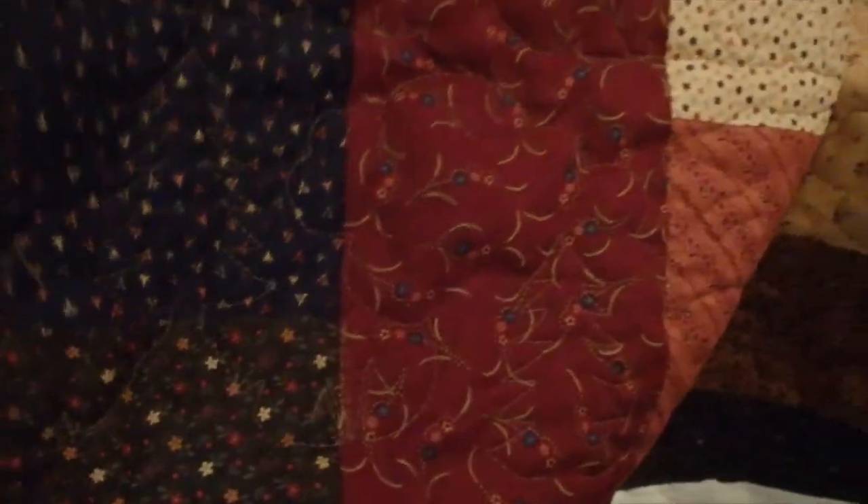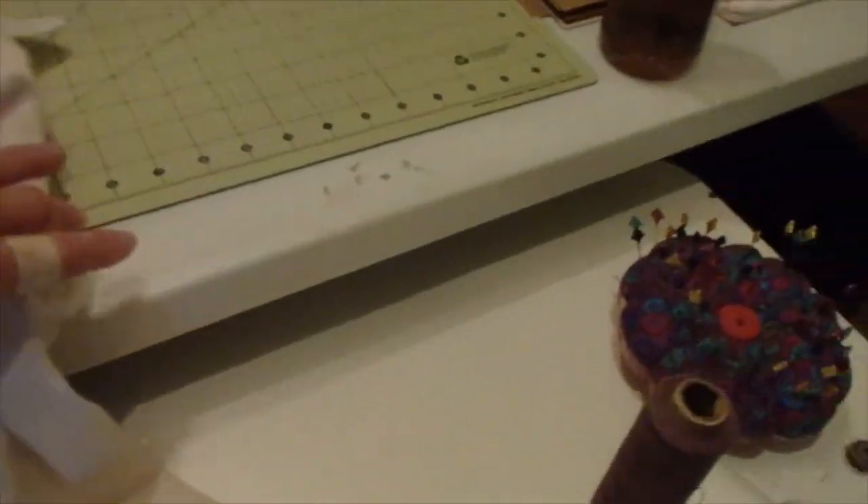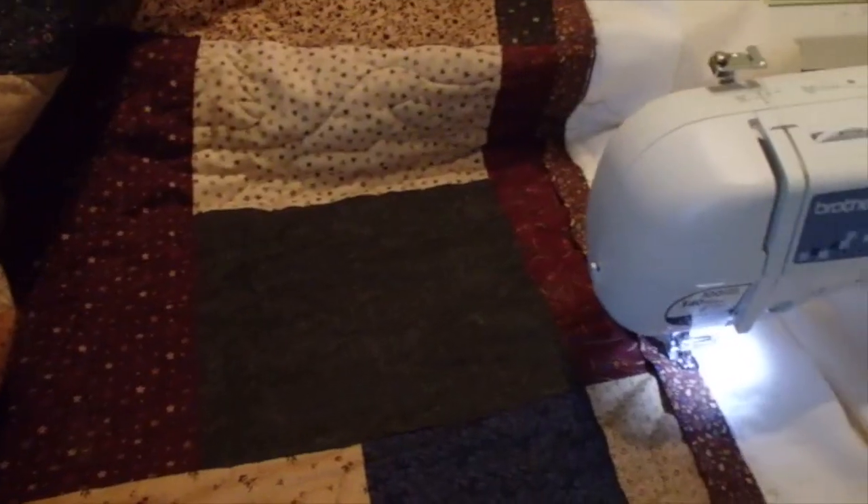I can make it the height that I want. I have the binding — I've got one more short edge to do over here at the bottom, and then I will have the binding all sewn on. I'll trim off the edges and be ready to do the hand sewing.